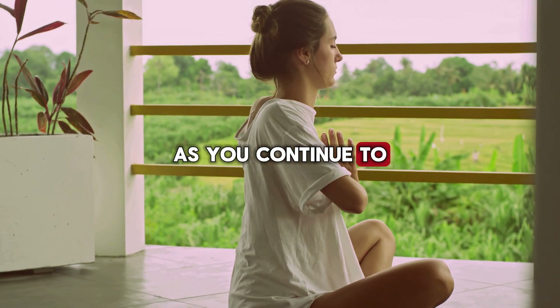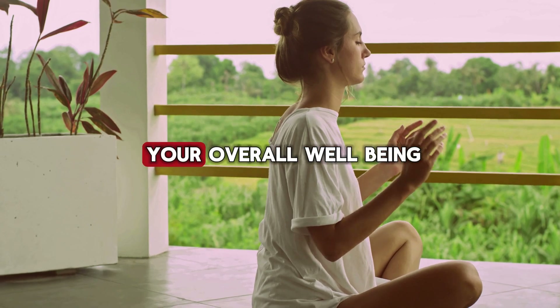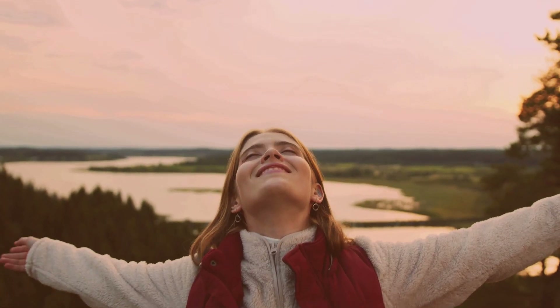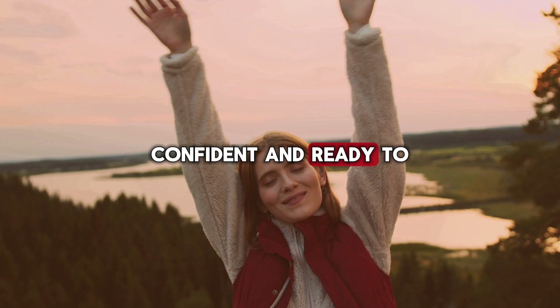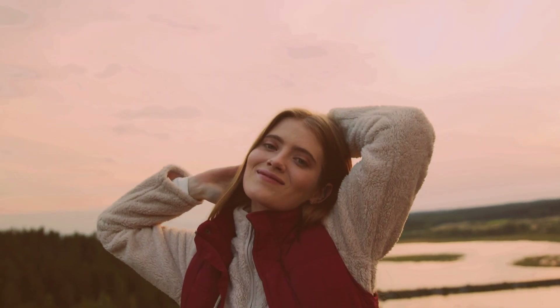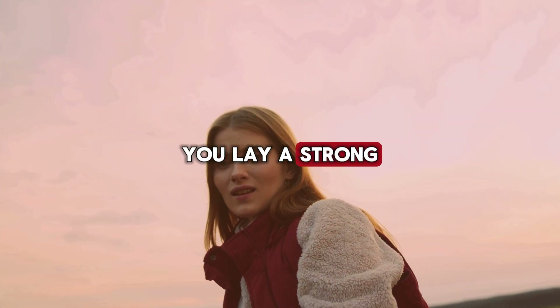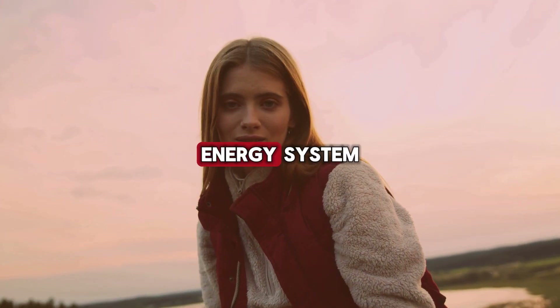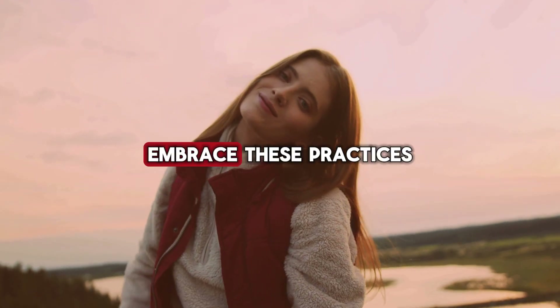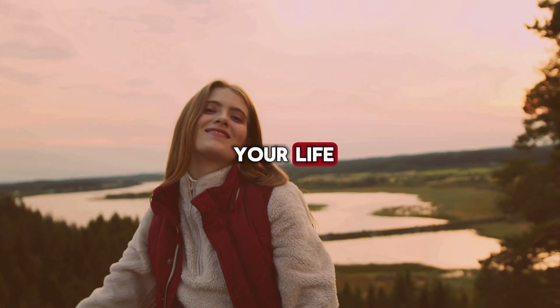As you continue to work on balancing your Muladhara chakra, you'll notice improvements in your overall well-being. You'll feel more grounded, confident, and ready to face life's challenges with resilience and inner strength. By understanding and nurturing your Muladhara chakra, you lay a strong foundation for your entire energy system. Embrace these practices to cultivate a sense of stability, security, and balance in your life.